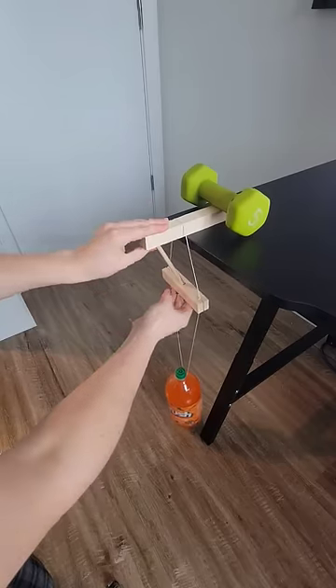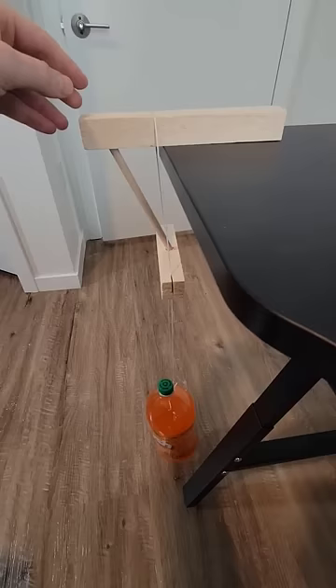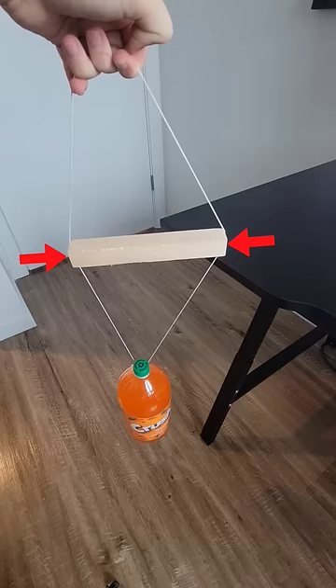Then wedge a third match diagonally between the top match and the bottom match. The top match wants to rotate forward, but can't because it would need to move the middle match down. But the middle match can't move down because the bottom match is firmly clamped in place by the weight of the bottle.